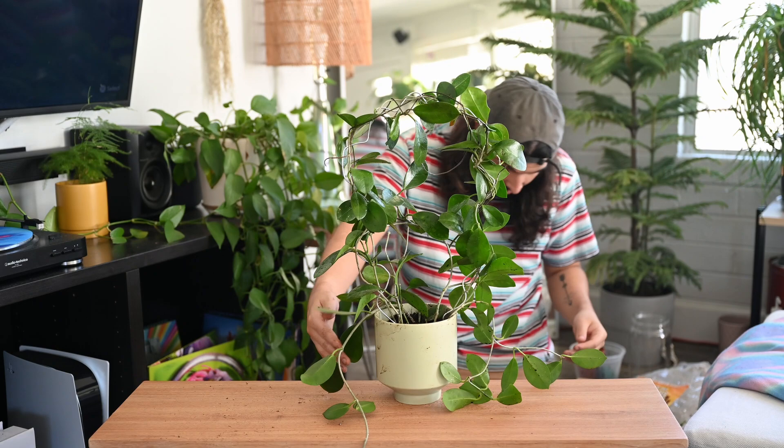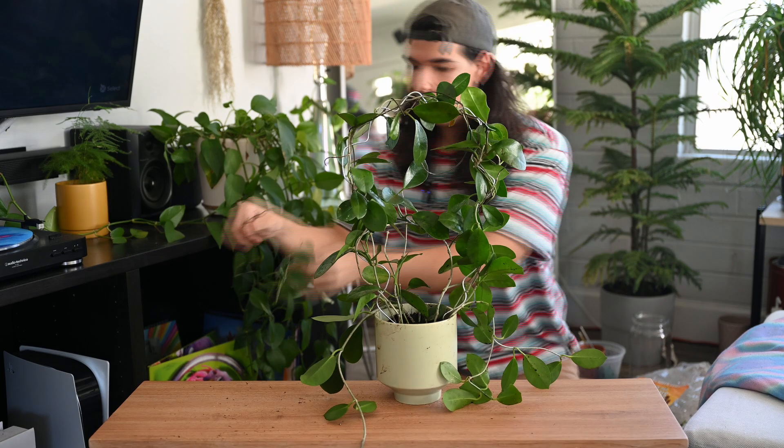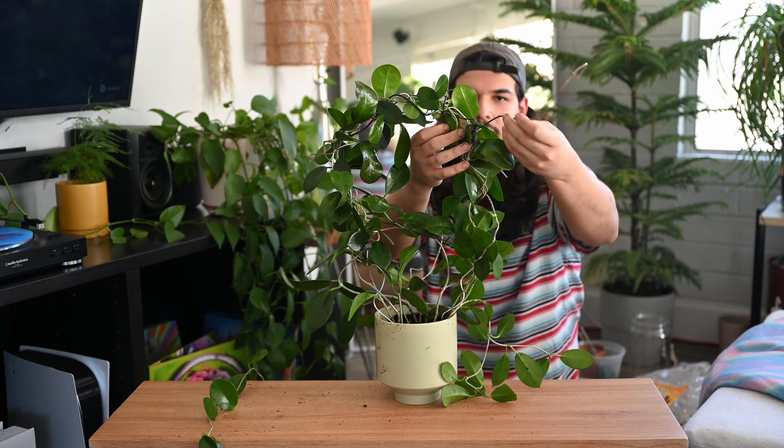I didn't even realize — I guess I cut this off. That's sad. I can maybe try to propagate — I've never tried propagating hoya, so that could be a fun little challenge. We're just going to guide this through. I feel like I'm making more of a mess than anything. I have this long tendril here — I want to do that, and then can I tuck you behind this leaf? I think I can. Yes — and then you also snapped off.